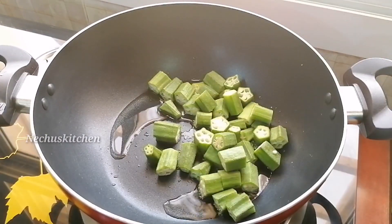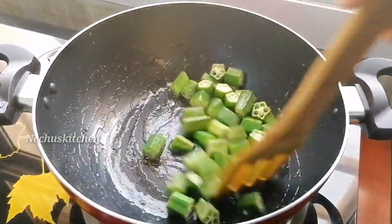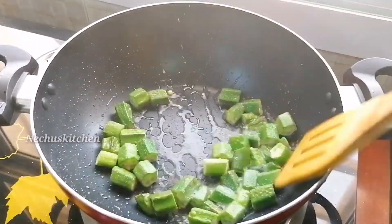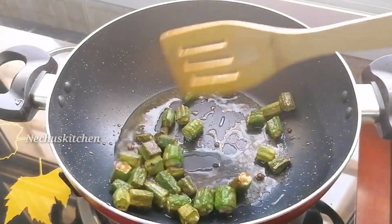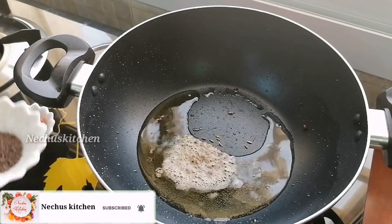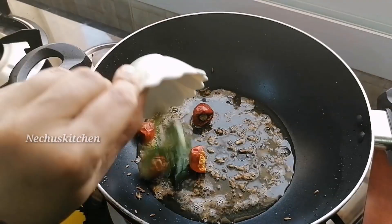Let's fry it in the pan on a medium flame. Cook it for a little bit. You can cook it on the side. Put a little oil in the pan and cook it with 1 teaspoon of bread.